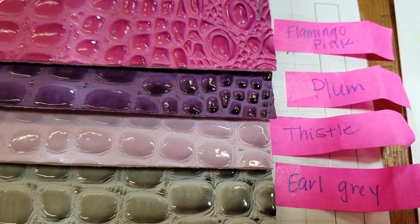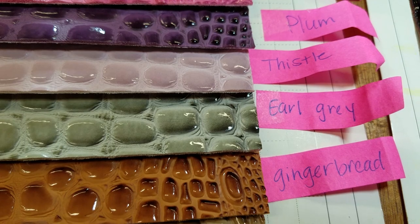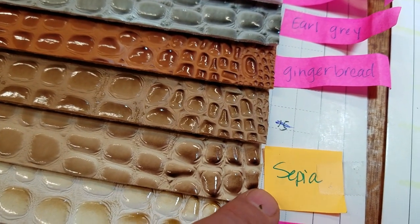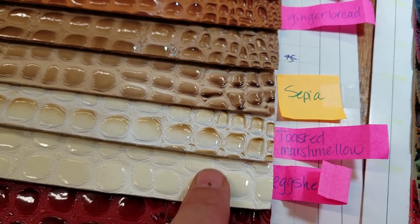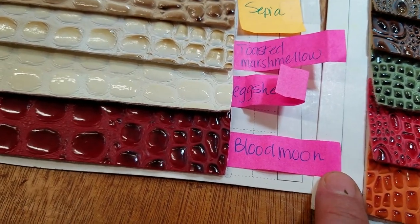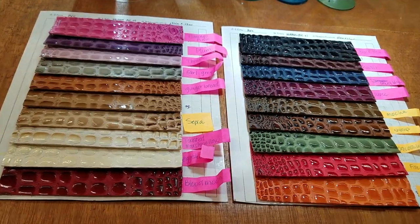Then we have plum, thistle, light gray, and gingerbread. We don't have color number 15 because we thought 15 and 16 — which is sepia — were too similar, so we skipped it. We also don't have eggshell because it was too close to toasted marshmallow. And then we have blood moon — unbelievable name, my assistant came up with it — they're really, really beautiful.